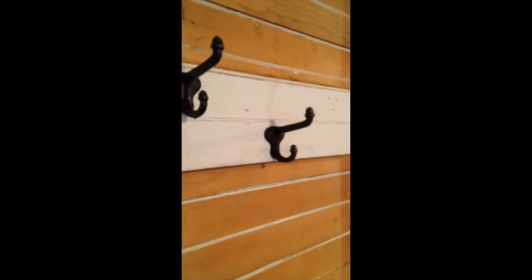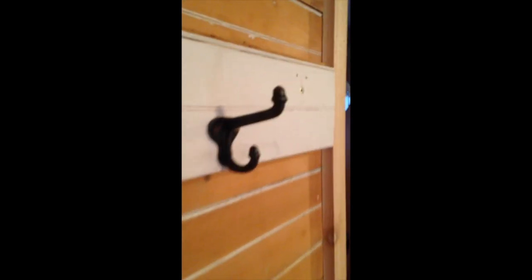Turned out pretty nice, because these coat hooks are antiques. They came out of my other house and I don't know where they came from originally. They're pretty beautiful.